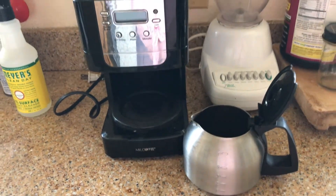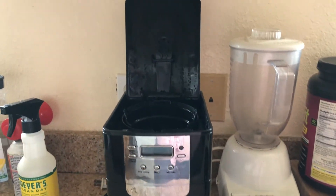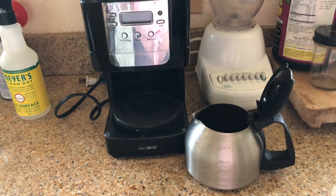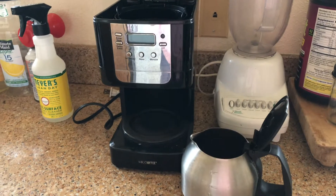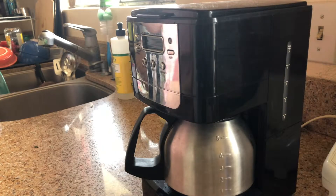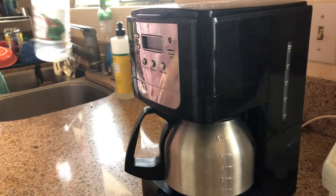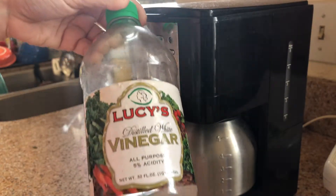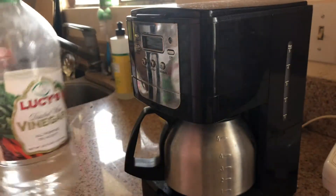Hey guys, welcome back to another video. Today I'm going to show you how to really easily clean your coffee pot without any harsh chemicals. The first thing you're going to do is get some white distilled vinegar — just regular white vinegar, which is really easy to find in the grocery store and super cheap.